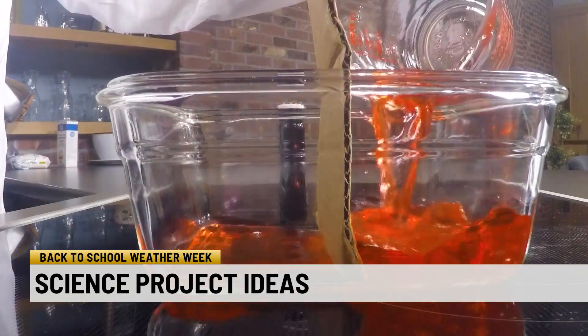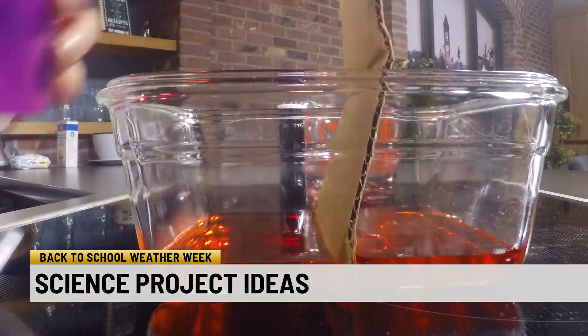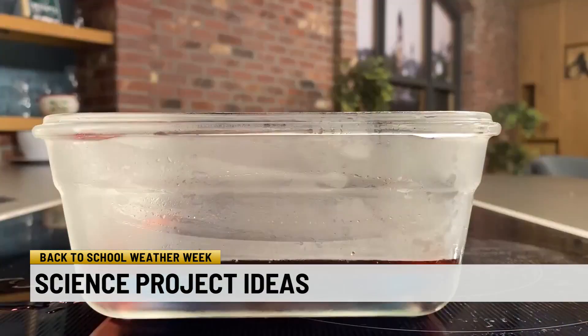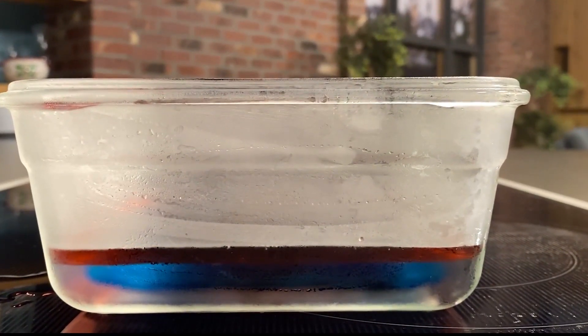Wedge the cardboard into the dish. Pour the cold water on one side, the hot on the other. Don't worry if a little water gets around your cardboard wall. Pull the cardboard out and let the colors swirl together. Give it some time, and the blue cold water should sink with the hot red water rising. If everything comes up purple, the water temperatures were too close to each other.